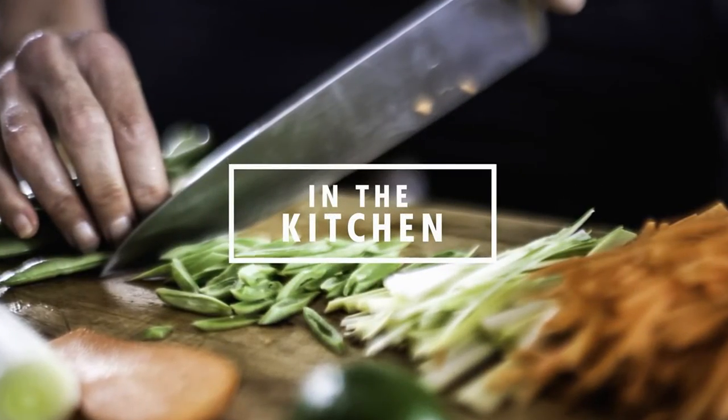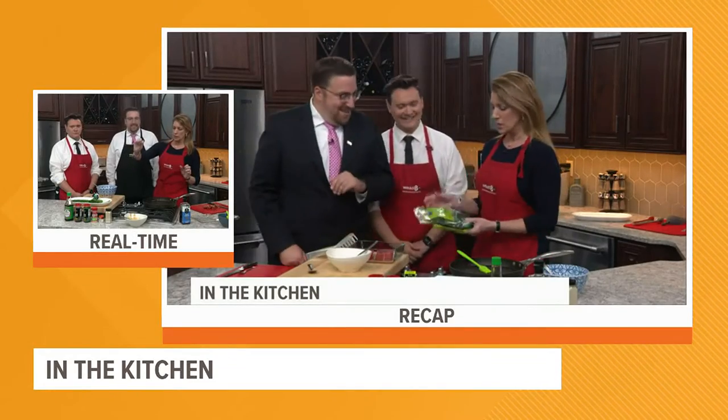We are back in the kitchen. It's 6:44. During our last segment, we marinated our ahi tuna steaks in a blend of toasted sesame oil, some soy sauce, some hoisin, some plum sauce, a little bit of garlic, a little bit of ginger, and some sesame seeds.